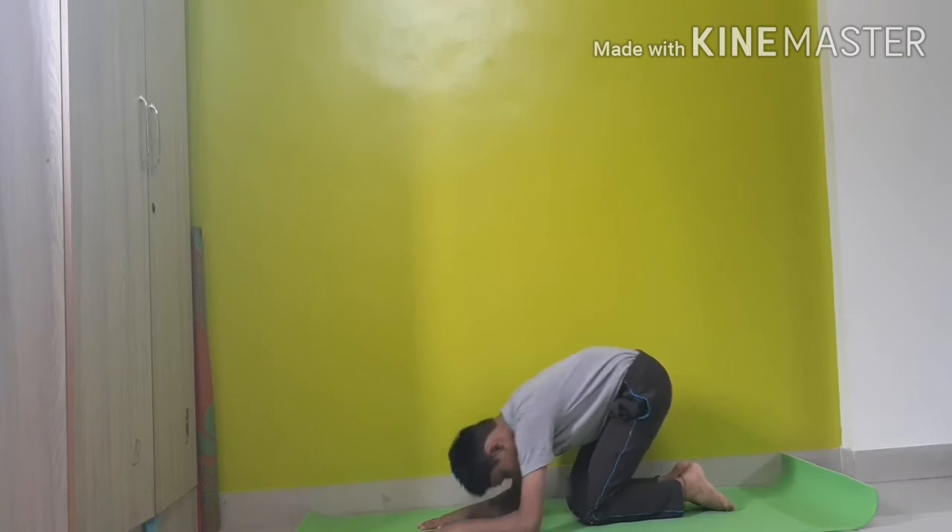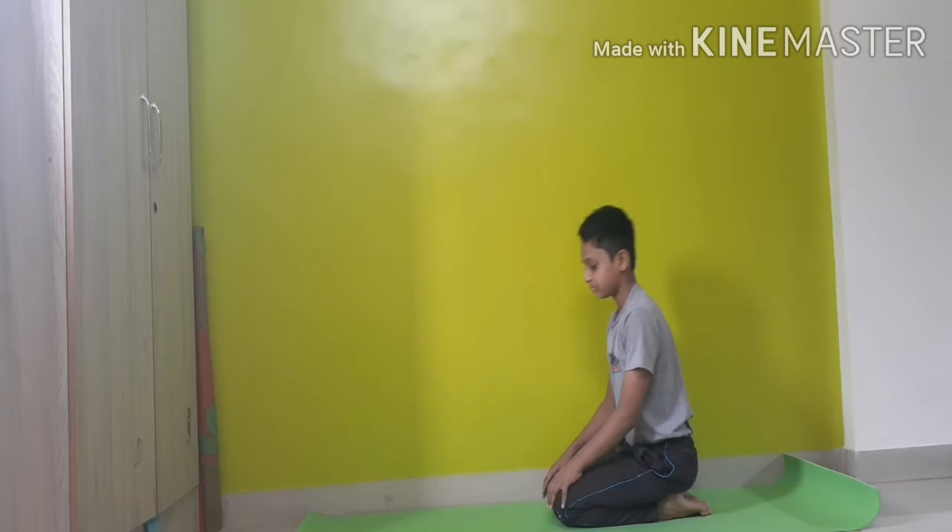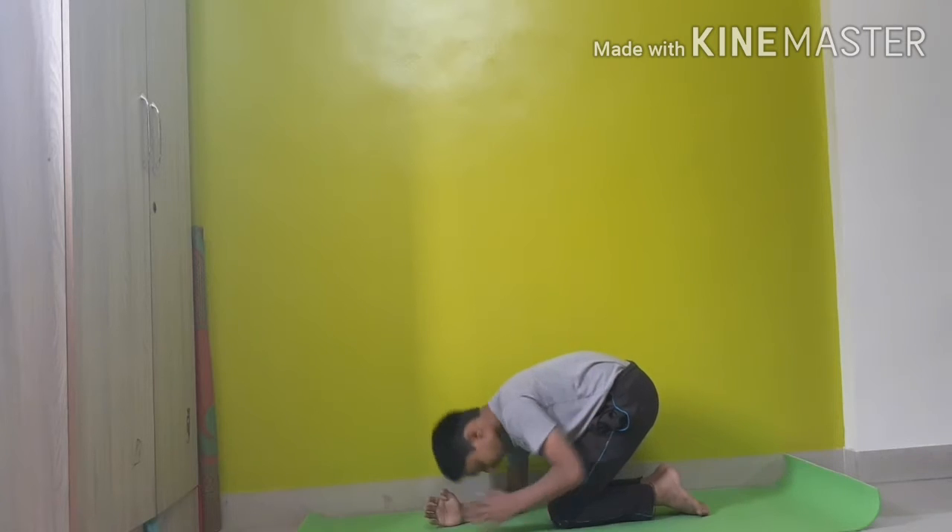This is how you do a sirsasana. Make sure you like and subscribe to our channel.